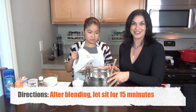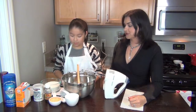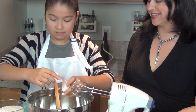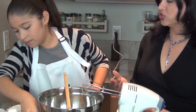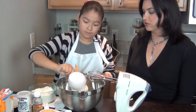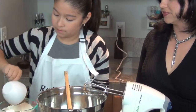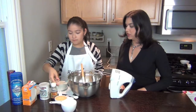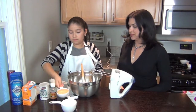And while that's sitting, we prep the other ingredients. So we add two eggs. Next we're going to add two cups of flour.